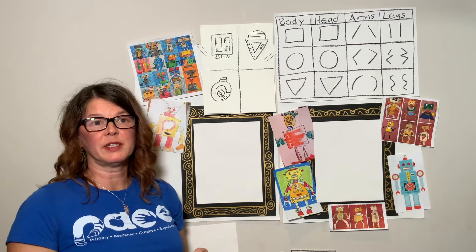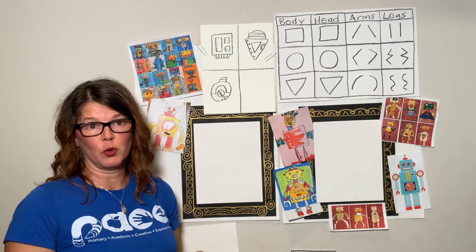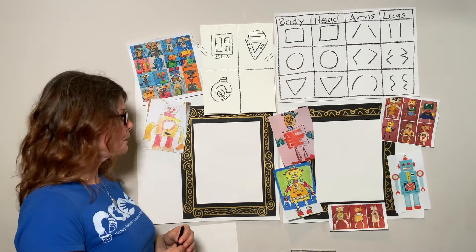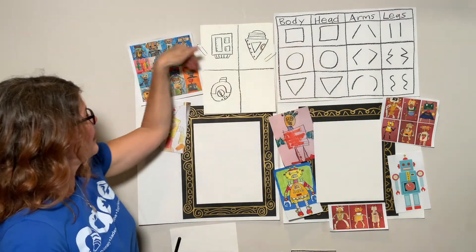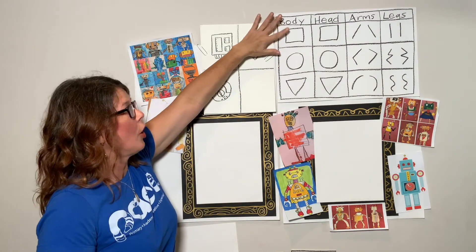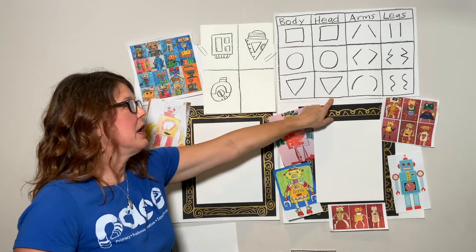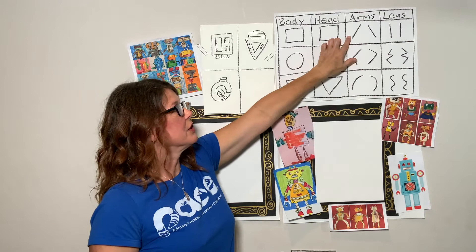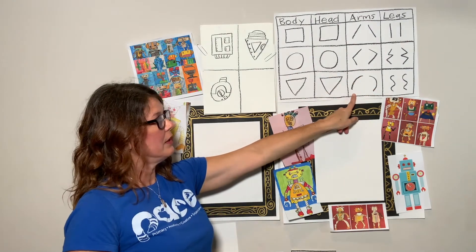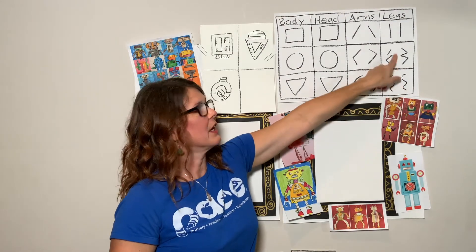Robots come in all shapes and sizes and colors. We're going to have lots of choices today when we draw a robot. I don't want yours to look like mine, and I don't want yours to look like your neighbor's. I have options for our body — a square, a circle, or a triangle. Same for the head. Here are the lines we talked about last week: a straight line, a partial zigzag line, a curve line. Over here I have legs that are wavy or wiggly, zigzag, and straight.